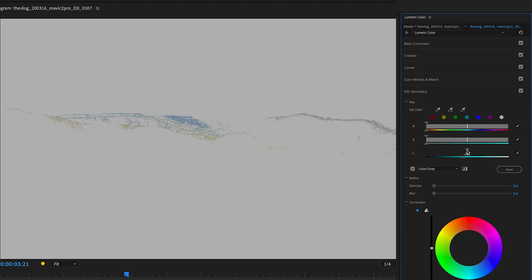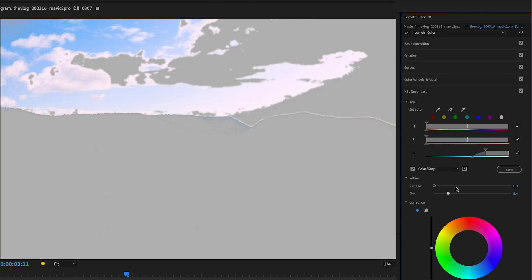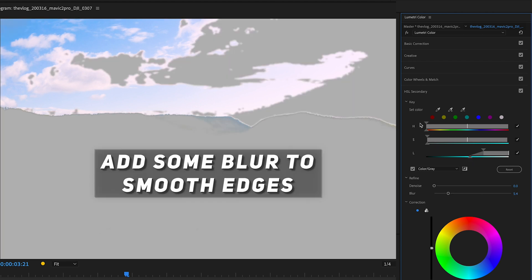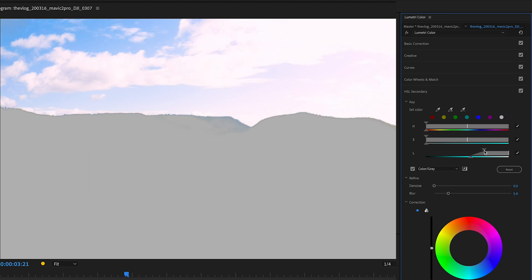What we want to do here is create a mask for the highlights only. We can do this by dragging the hue and saturation top slider all the way to the left. Then we select just the highlights with the luminance slider. The bottom slider is used to feather the edges. Add some blur so the edges aren't so obvious, then adjust the mask until everything we want is selected.